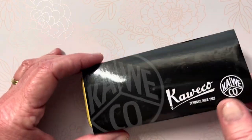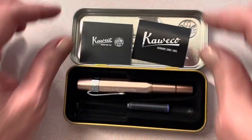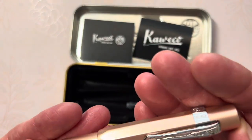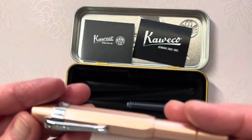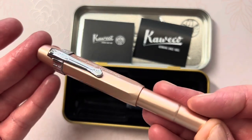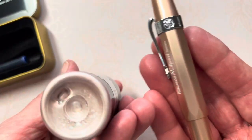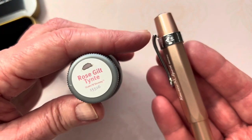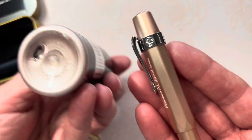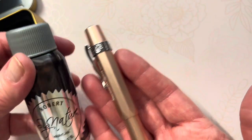I want to ink my Kaweco — the latest addition to the Kaweco mini family. I got the rose gold; it has an aluminum body. I've already shared this pen clip, the artistic one, but I want to ink it with the rose gilt tint because it's pink and it's a shimmery ink. So that's what we're going to do today.